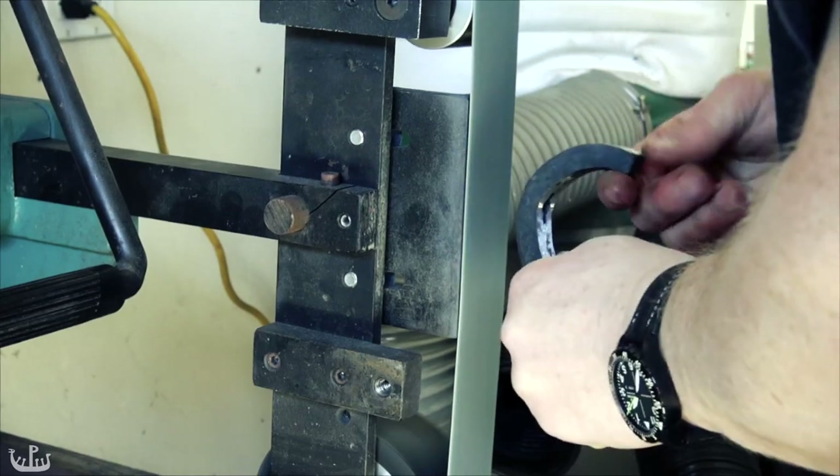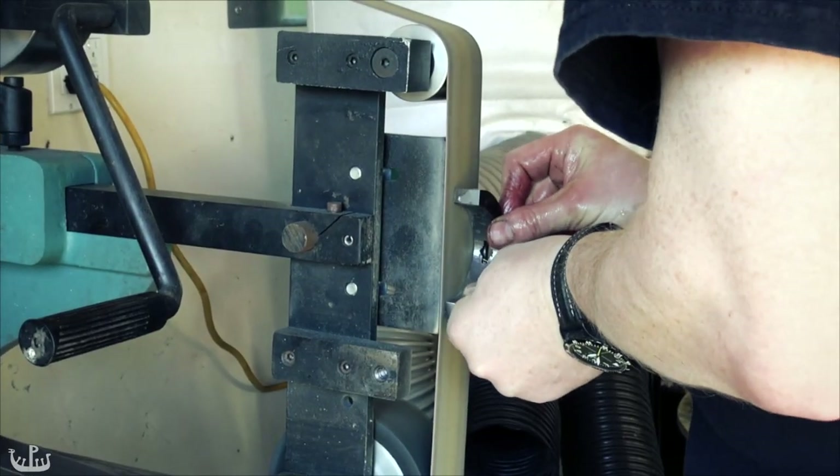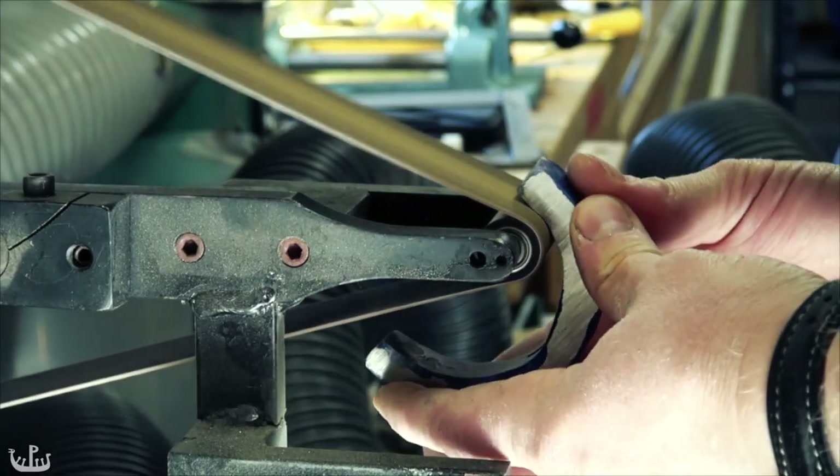As promised earlier, it's back to the belt grinder — this time to really create the final shape of the guards. As you can probably tell when making swords, the belt sander is the tool that you'll spend the most time with.